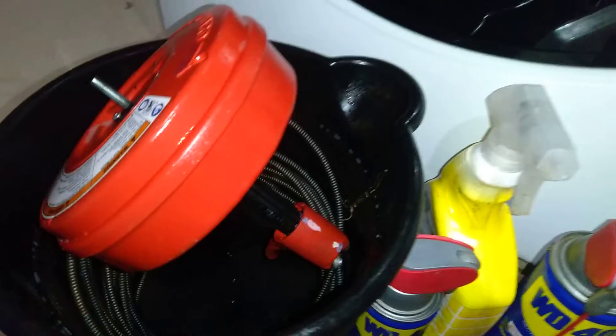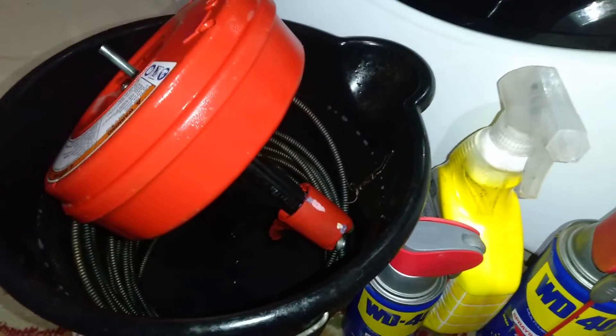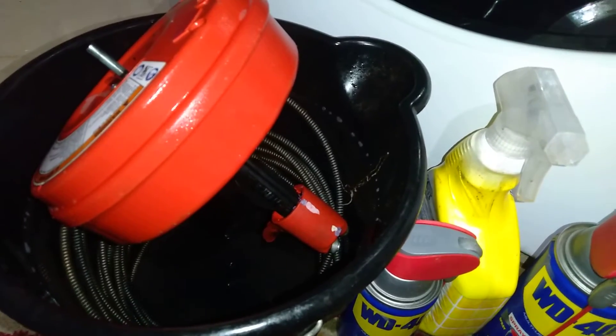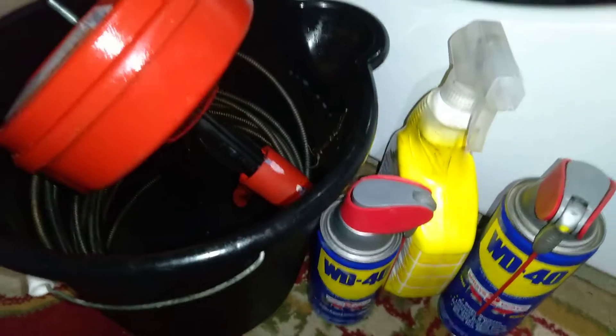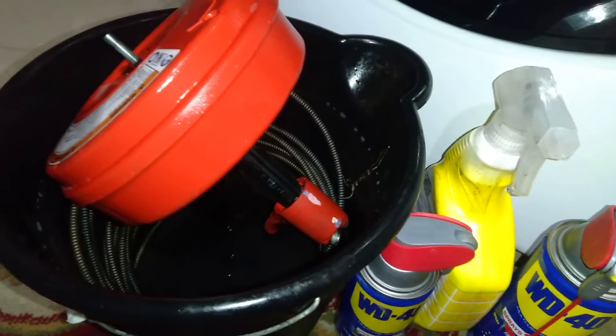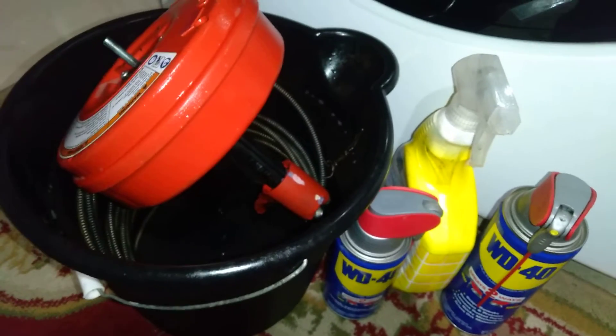Most times when you're done with your snake, you always put it away, throw it under the cover and pull it out the next time — same routine — but you'll never clean it, you'll never oil it or WD-40 it. Who knows what you do at home; it all depends on how much time you've got to spare.